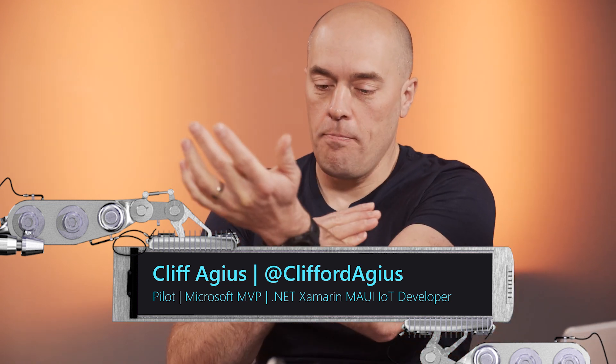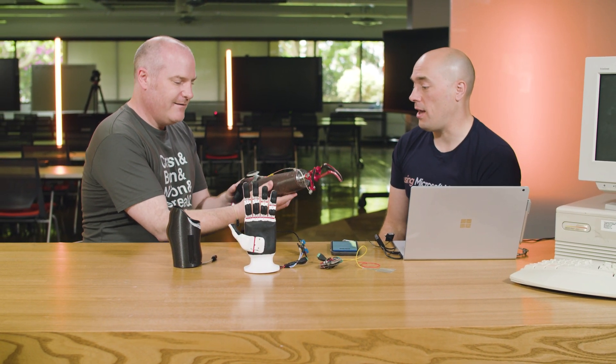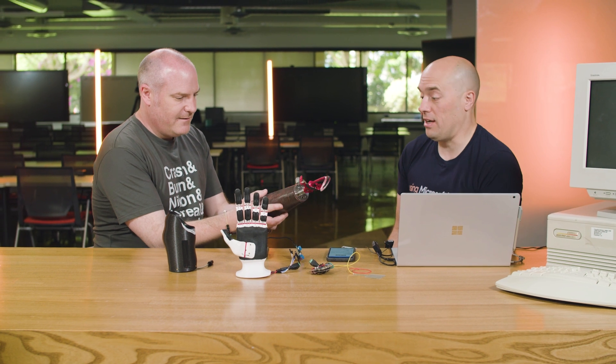But why? What's the story behind this hand? Well, family friends — their son Caden was born with no forearm. He's been using this hook, one of these things, that's provided by the NHS, the National Health Service in the UK, where I live. That's what Caden has, that's what other children have, and also adults as well.